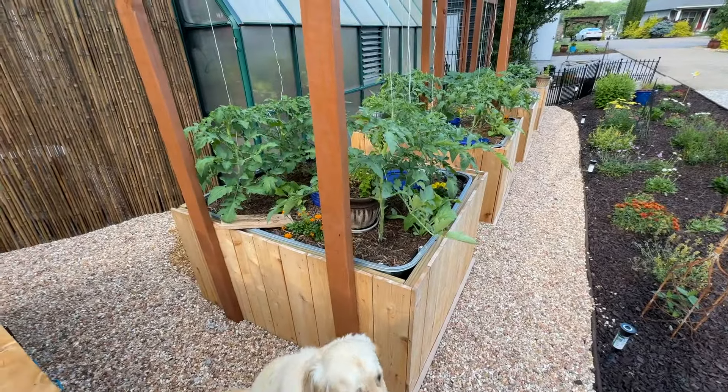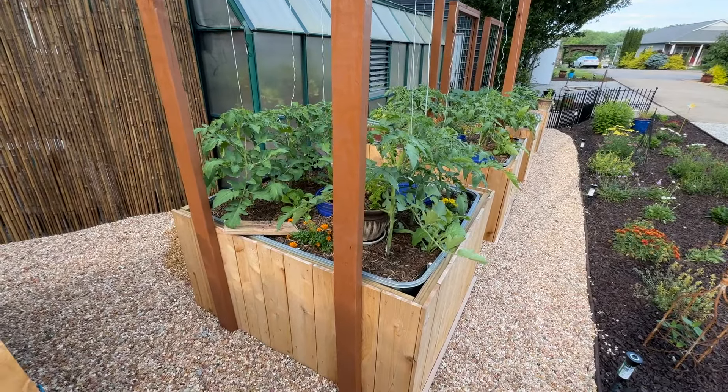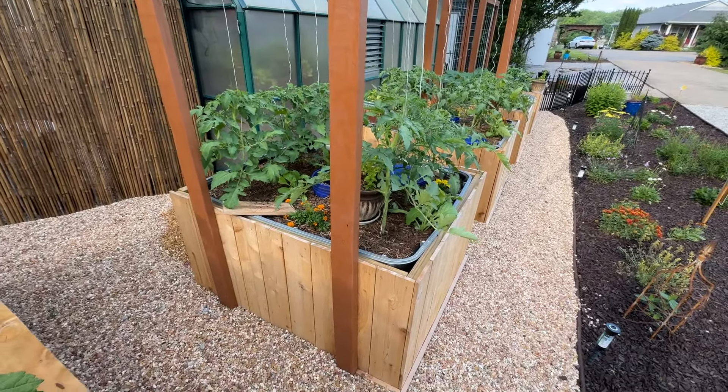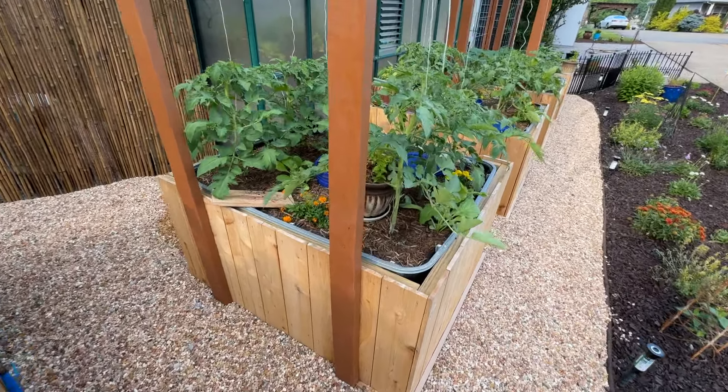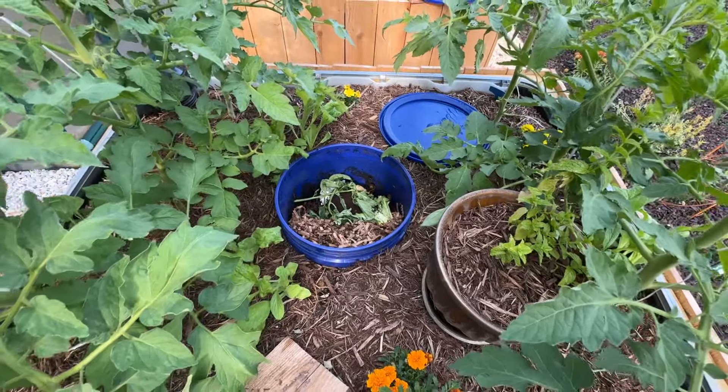Hey guys, quick video today on my worm buckets that are inside of my wicking garden beds. I have cut the bottom out and drilled holes in the side of a bucket all the way around at several different levels.